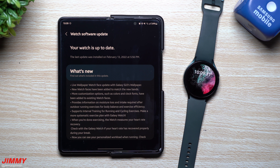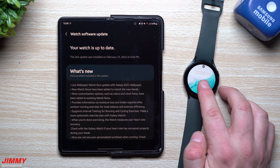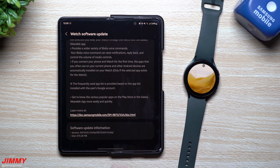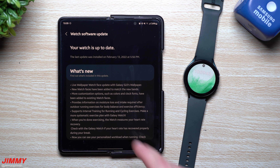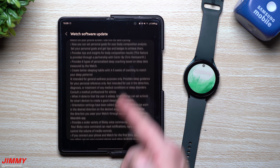Hi everybody, welcome back to the channel. I'm Jimmy Pomo and today we'll be talking about the brand new huge update pushed out to the Galaxy Watch 4. This update came out about two or three days ago. Normally Galaxy Watch updates are around 70 to 100 megabytes, but this one is very large at 670 megabytes. I'll show you where to find the update — it wasn't automatically pushed to me — and we'll talk about the main noteworthy new features.